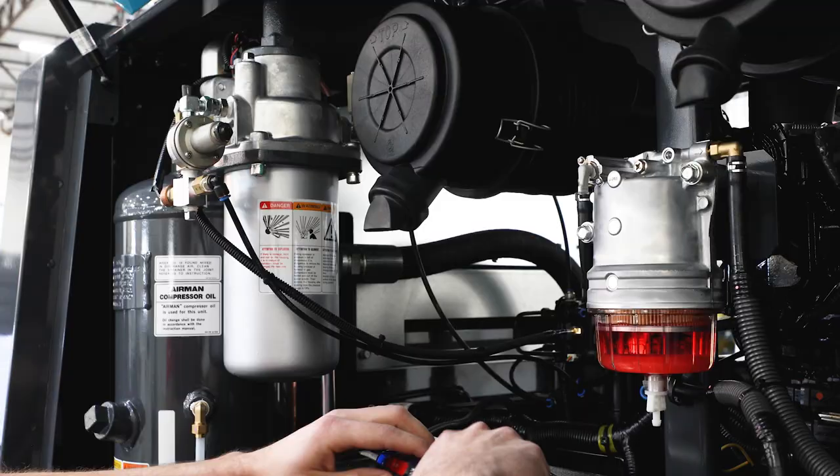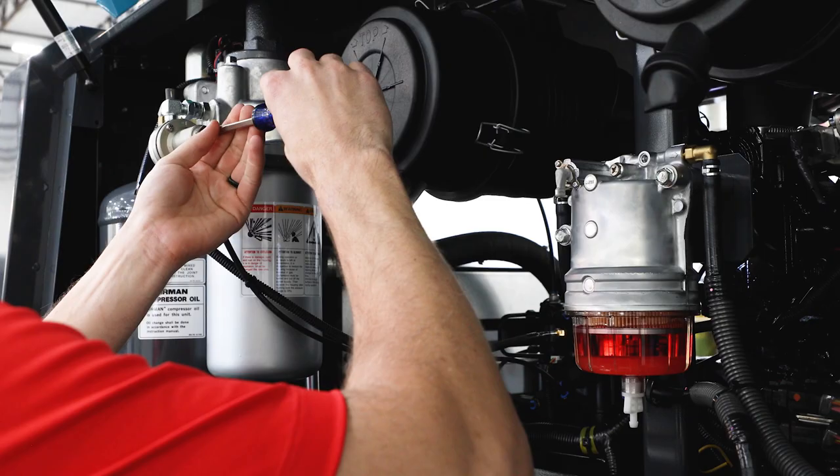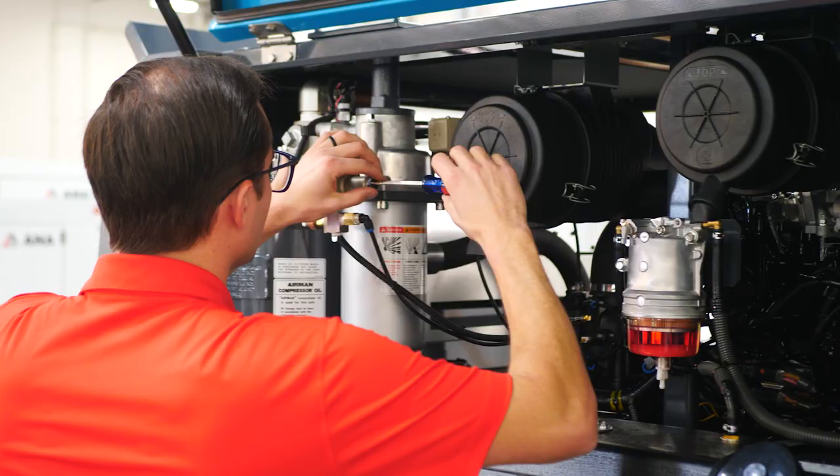Loosen the jam nut that is located on the air pressure regulator, allowing movement of the inner adjustment screw. Just loosen — do not remove.